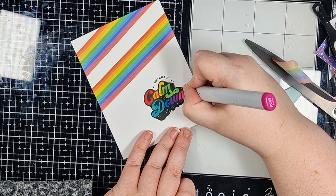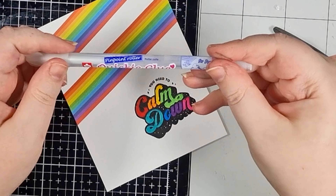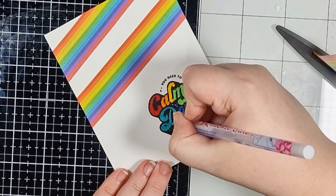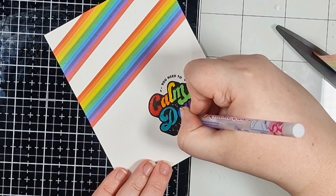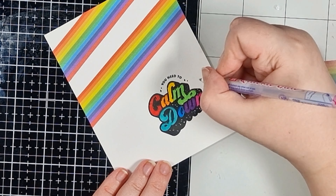Now I'm grabbing out my not so secret tool. This is a glue pen but it's a biro style and it writes like a really good gel pen, so it's an awesome way to add doodling, writing, scribbling, dotting, and any other mark making that your heart desires.